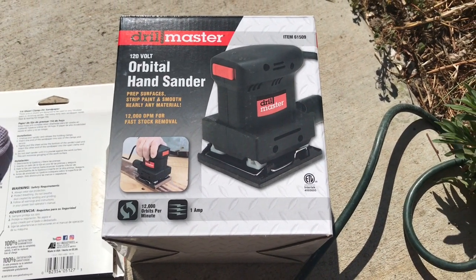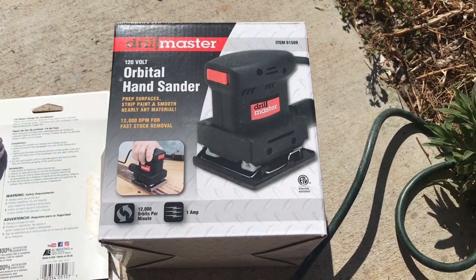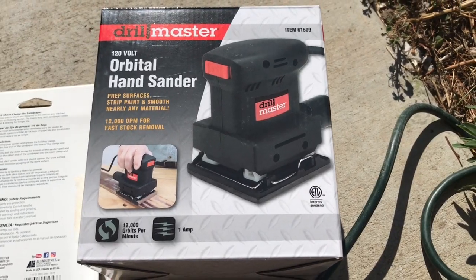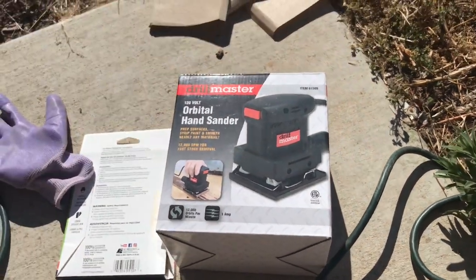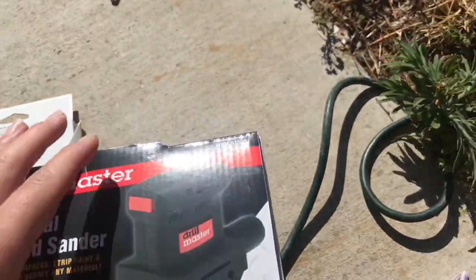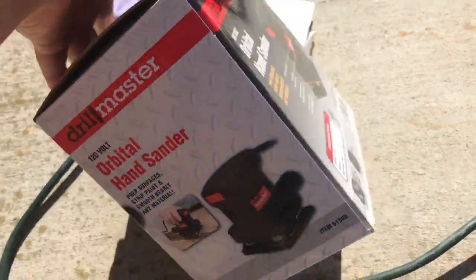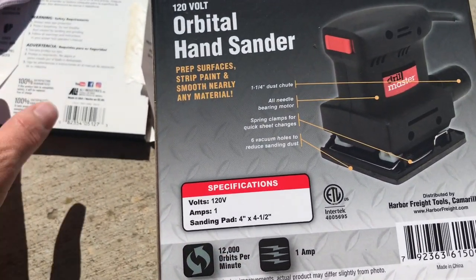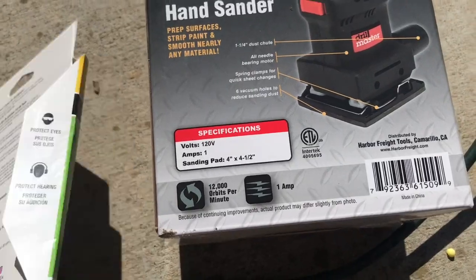It preps surfaces, strips paint, and smooths nearly all material. I'm not quite sure what some of the other information means because this is my first power tool, to be quite honest. It says here on the back that it uses these sanding pads — four inches by four and a half inches.